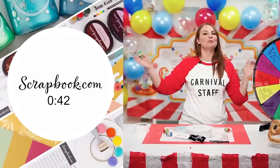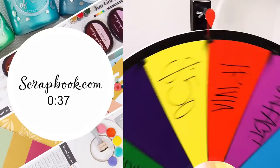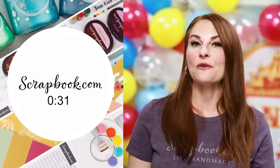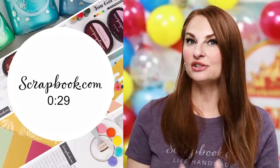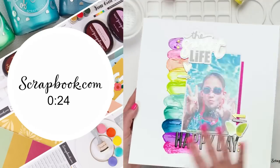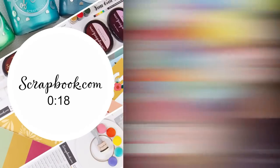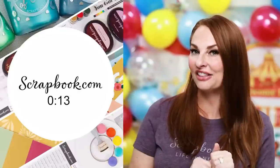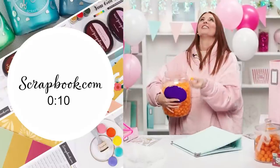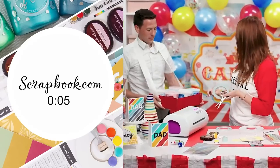Our next live stream is coming up — step right up, come one, come all! If you love paper crafting and you're looking for fun prizes, fabulous demos, and a great deal, you've come to the right place. We show fun card making and scrapbooking demos you cannot miss. In some of our live streams we give away prizes — who wants to win $100? We like to have a lot of fun, including cotton candy!